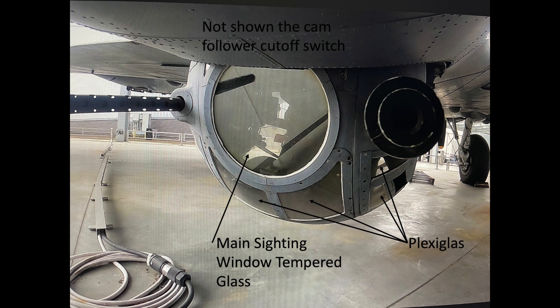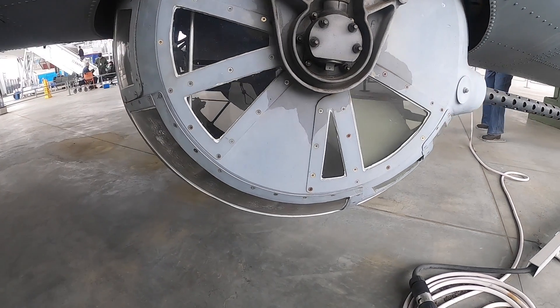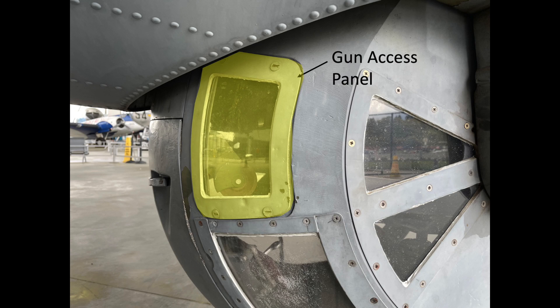None of the turret transparencies are ballistic. Here is the open port, which expels the spent .50 caliber cartridges and belt links overboard.